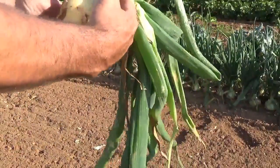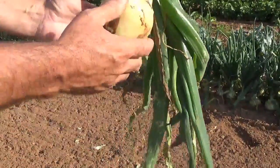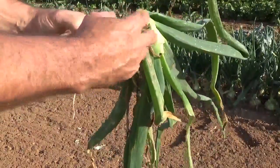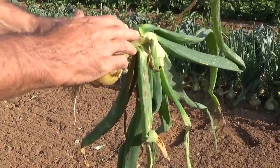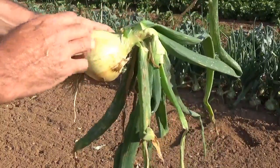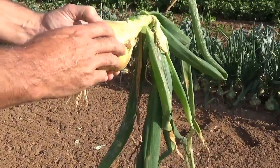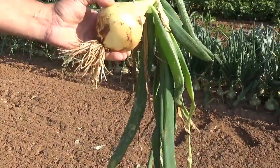And when they dry down, you can cut that top off and then put them in storage. But if you cut it off right now, you're going to leave a big open area. A lot of moisture there could introduce some bacteria in there, and it'll decrease your storage time for your onion.